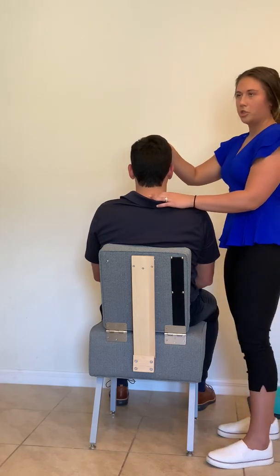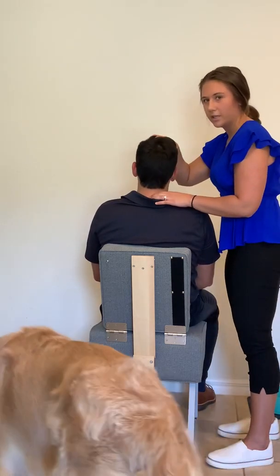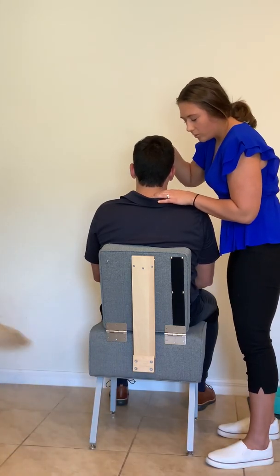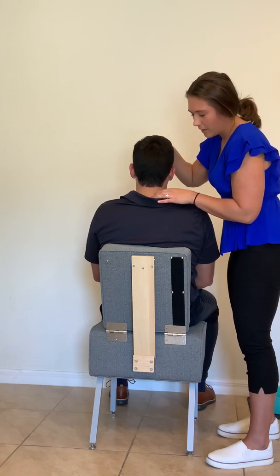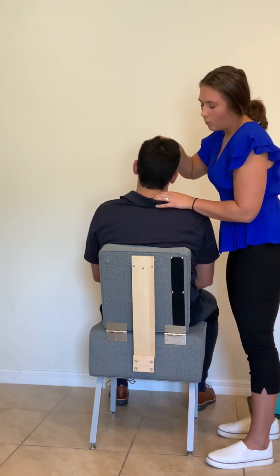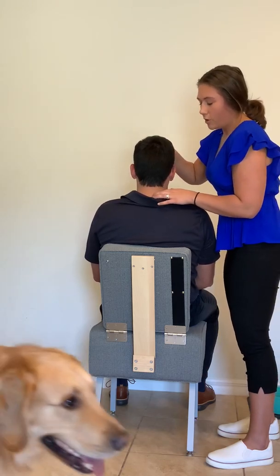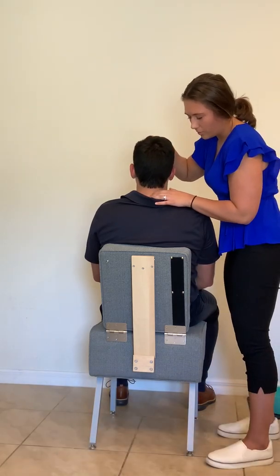Same with lateral bending — I want that spinous to move up and away. Body's coming toward me, spinous is going up and away. With motion palpation, we want to focus on being light. We don't want to focus on gross movements, moving his head around. We want to focus on just that little bit of movement — we want to feel that the spinous is moving at the beginning of that movement. If we're focusing on gross movement, we can feel restriction on one side or the other, but are we really focusing on that one segment? We want to feel just the slightest movement.